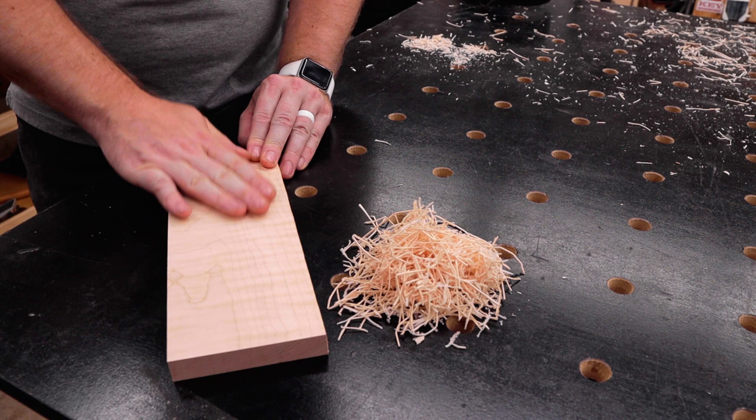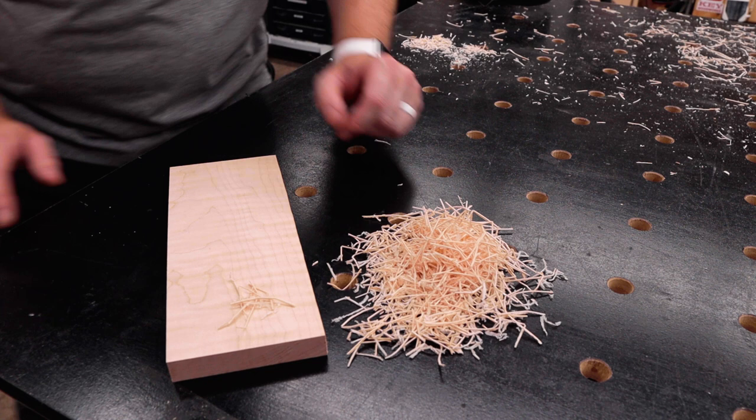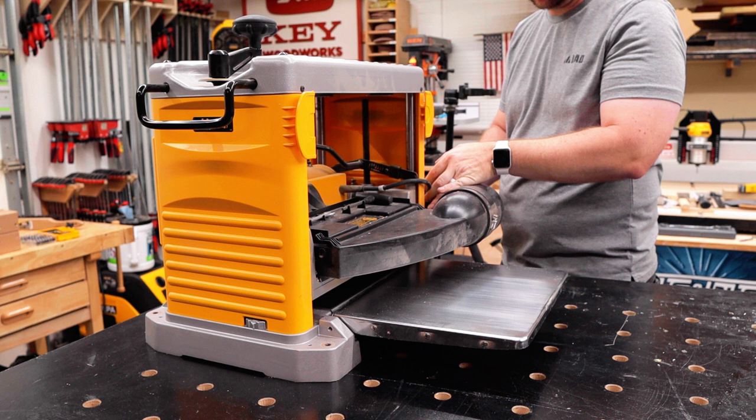And here are the shavings from that board — long and sticky. Well, not really sticky, but sticky in that they will stick all up in my dust collection. The quality of cut though isn't terrible. There is definitely a little bit of tearout that's hard to see on camera, but it kind of feels like sanding with 80-grit sandpaper. Now that we've got that out of the way, we can start breaking this thing down to install the new helical head.